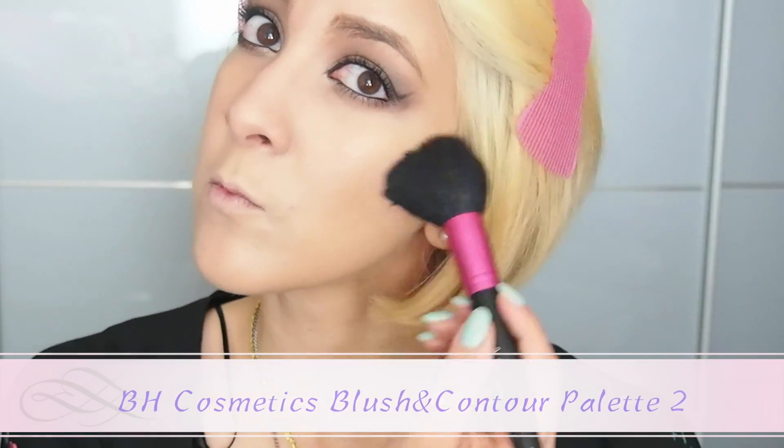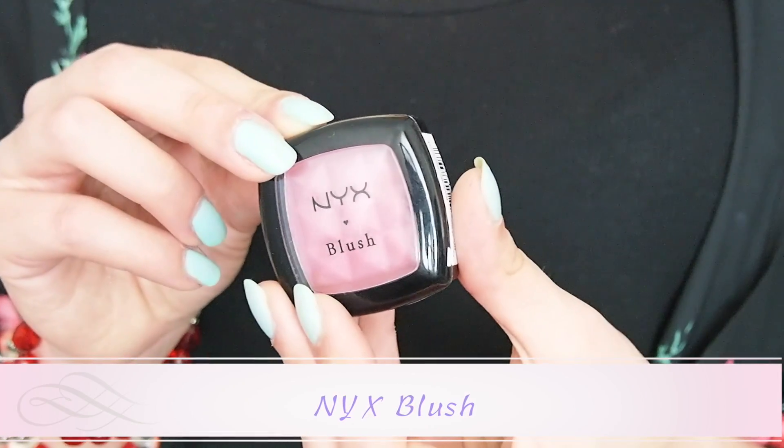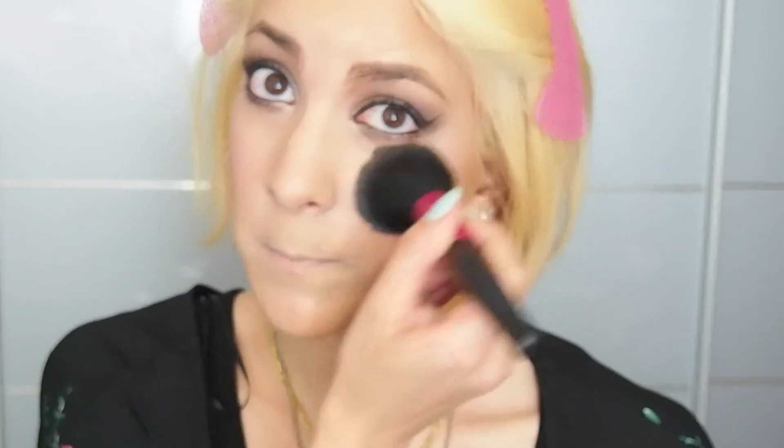I'm in love with my BH Cosmetics contouring palette and I've clearly become in love with contouring. I usually contour my face to create an illusion of an oval head. Blush makes such a big difference and I love pink blushes, so that's what I'm using today. And don't forget to highlight your face as well.